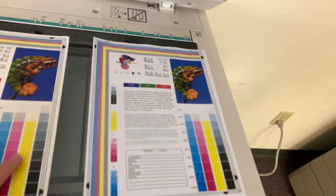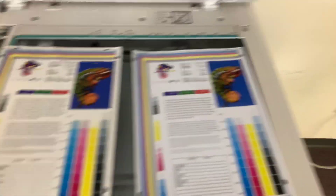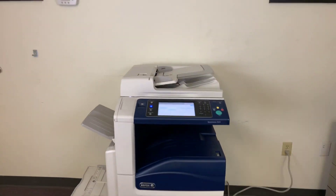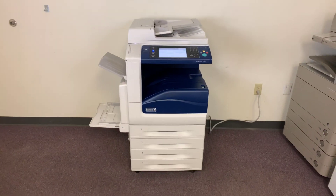Here we have our test copies to the right and our test chart to the left. As you can see, a good color image on this machine. This machine also has the document feeder for multiple page jobs, as well as a duplexing feature for double-sided copies and prints. Once again, this machine is a Xerox WorkCenter 7835.